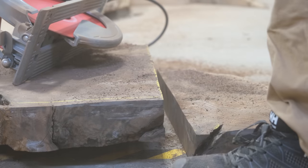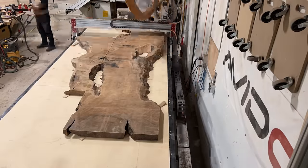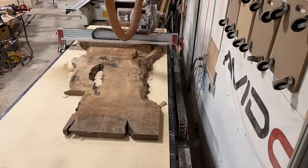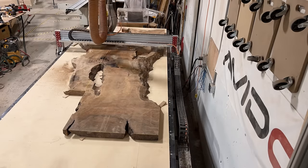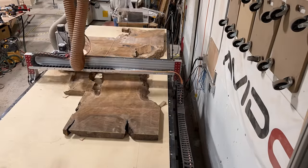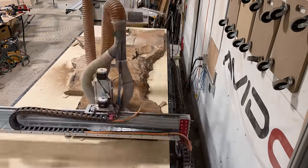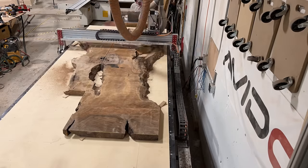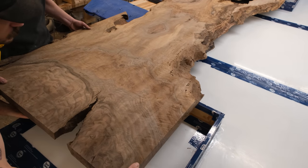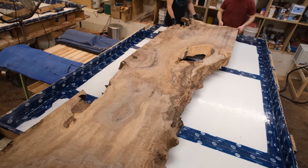With this slab being eight feet wide at the widest point, if we were to try and flatten it in one shot, number one it wouldn't fit on our CNC machine, but if it did, you'd likely lose most of your thickness — starting at three inches thick and probably ending up around an inch and a half. By cutting off all those wide sections first, it's much easier to get maximum thickness. Once everything is flattened on the CNC machine, we can get the slabs lifted upstairs and begin placing them into the mold.